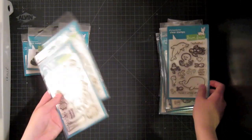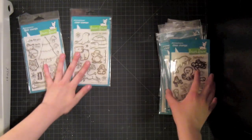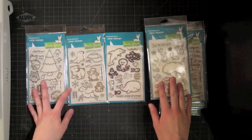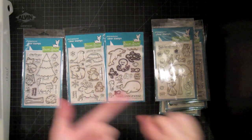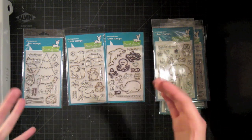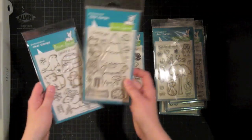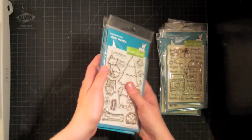Lawn Fawn has a very distinct style. Their designer Erica has this really adorable style that's very bold, bright, and happy, and they do a lot of things with critters. I have four of the critter sets here — there's at least one more out there, Critters on the Farm. They're just so easy to use — easy to paper piece, easy to color in. I think my favorite right now is Critters in the Forest, but they all work together, which is something I love.